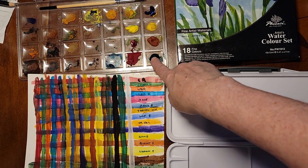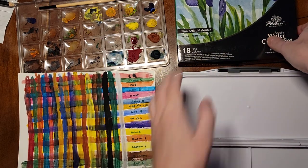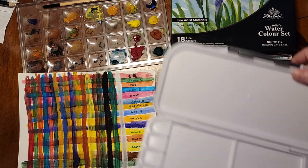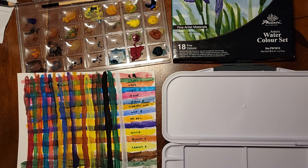So we have piles of watercolor, we have a color chart that I did up previously, we have the base tubes of the watercolor over here, and then we have a palette. I'll go through this step by step so you can see what the solution is to get yourself organized.